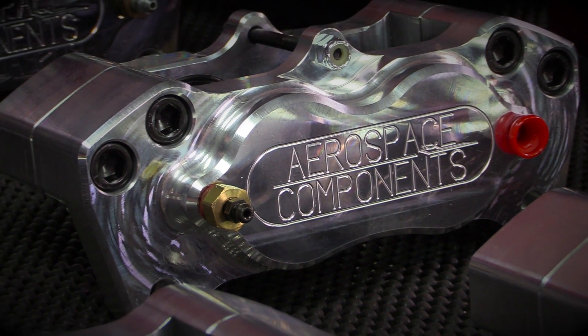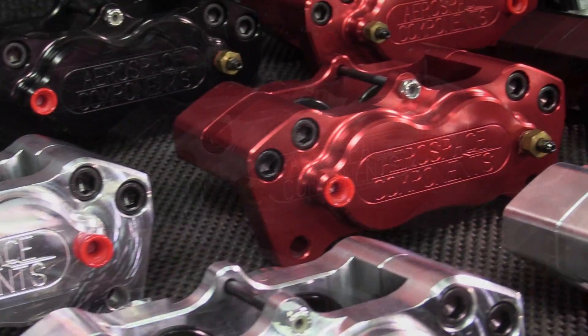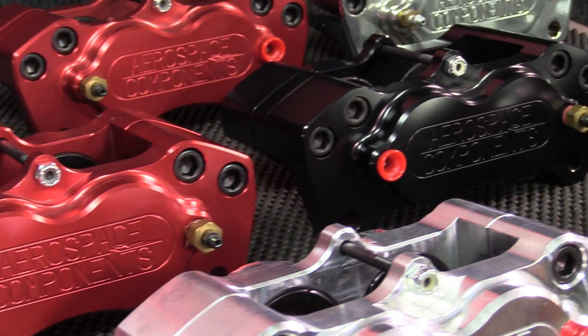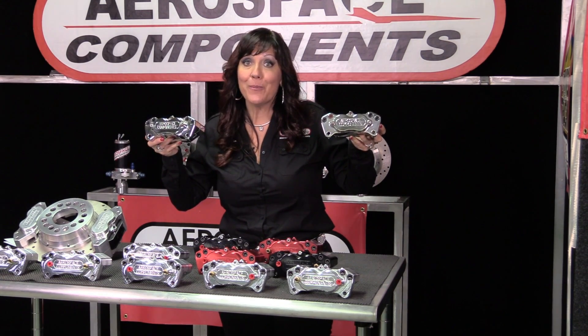What you see now is a complete caliper that has been transformed from a high-quality, domestic-made piece of billet aluminum into a high-performance piece of art. So there you have it — an Aerospace Components Made in America billet caliper. Do you know where your calipers are made?